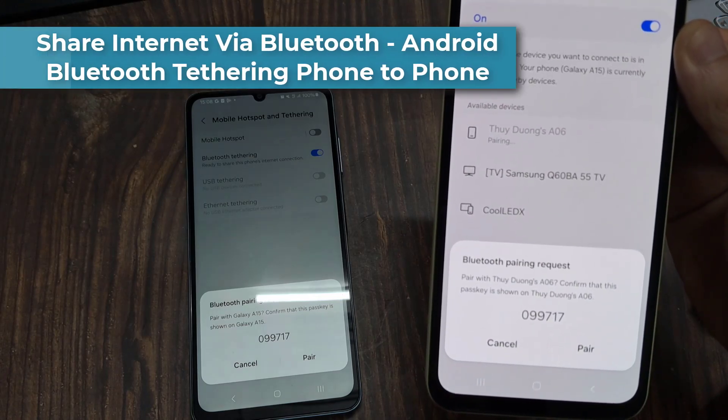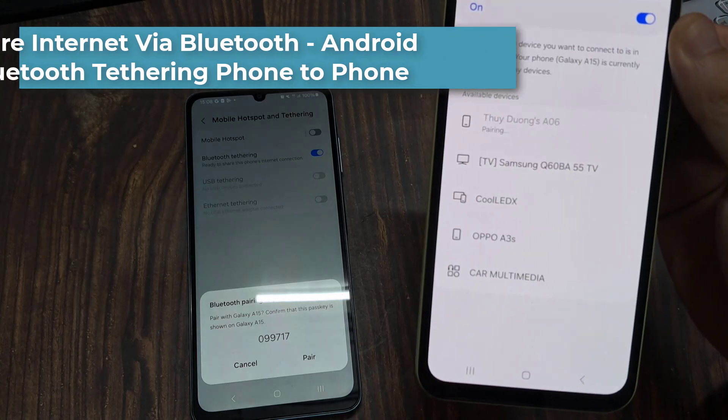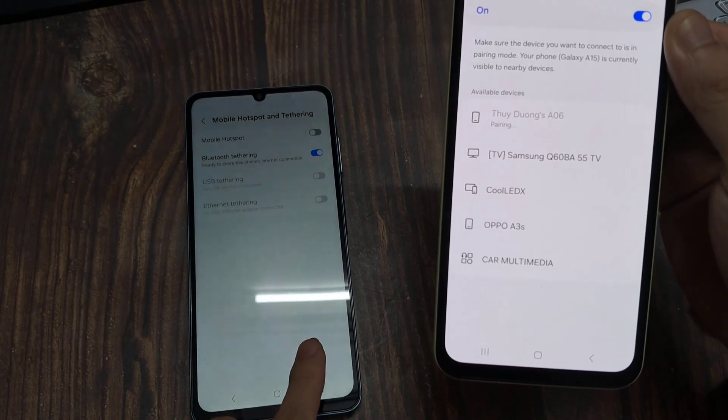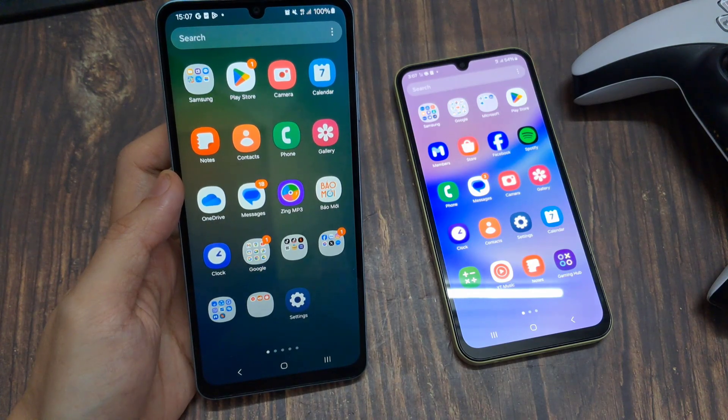Hi everyone. If you don't have access to a wireless internet connection, it's easy to share your phone's data connection to other devices so you can get them online. Let's discuss a step-by-step guide for Bluetooth tethering on Android.